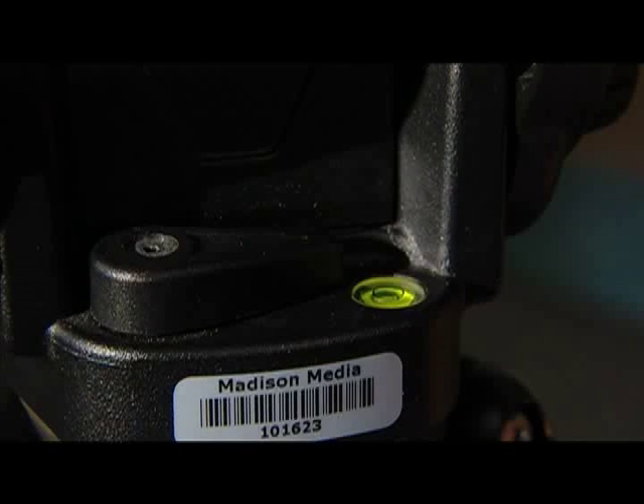One of the most important parts of a tripod is mounting the head. This helps with pans and tilts. The tilt lock can be adjusted to prevent jerky, uneven movements.